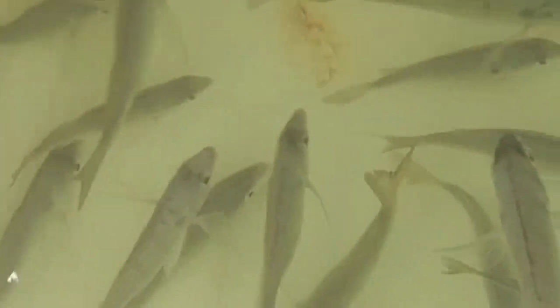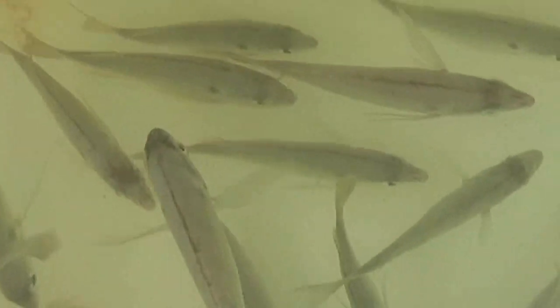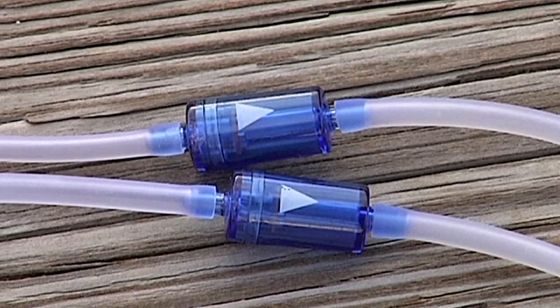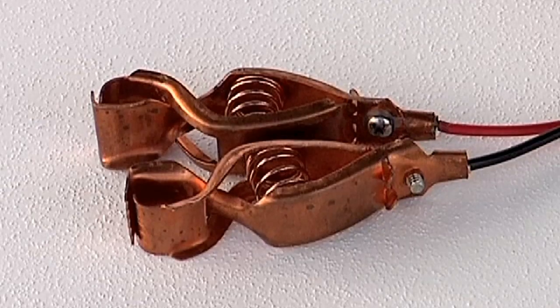It can be used for salt or freshwater bait fish, or keeping your catch alive. The kit includes the air pump, airline tubing, anti-siphon valves, large air stones, and copper battery clips.